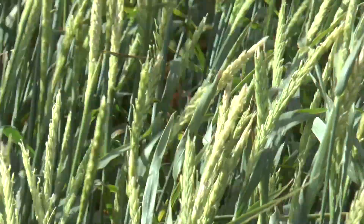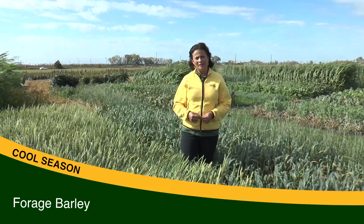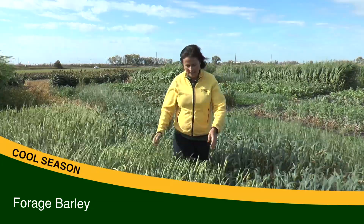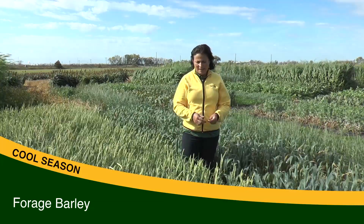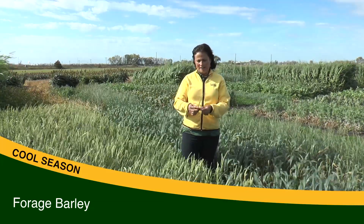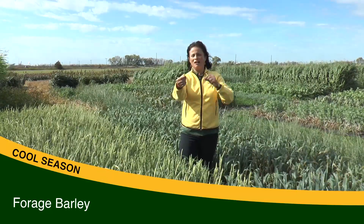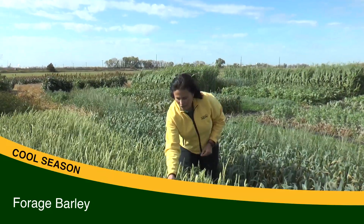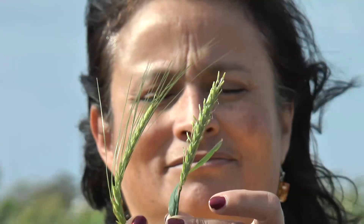This is forage barley. It is used as a cover crop but it is also very good for hay, green chop, or silage. Forage barley is a little different than grain barley because grain barley has awns — these hairs you see here — while forage barleys are awnless. The reason is that animals don't like those awns.